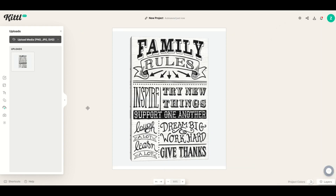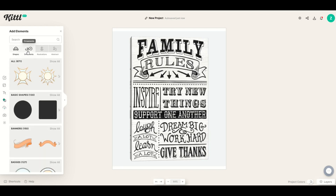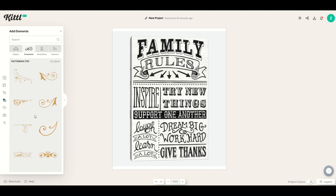The first thing I'm going to do is import some borders around the corners. I'll go to the left-hand side, select Elements, and click on Ornaments at the top. I can see there are bold flourishes, Victorian, and all sorts of neat things. I'm going to click Victorian and Show All, and pick a corner piece I can use. I love the fact that they've got all of these elements sitting in here.